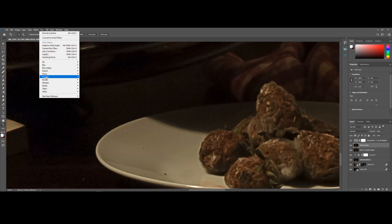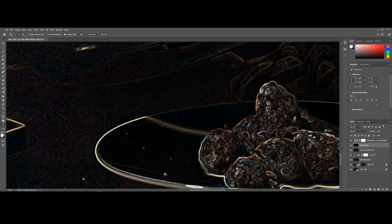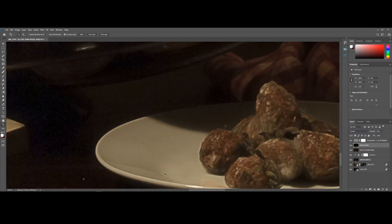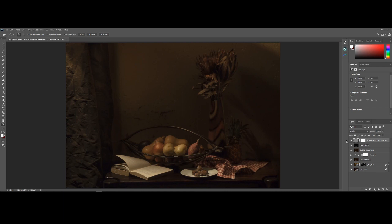The last step is to go up to Filter > Stylize and click on Find Edges. Once I've applied the effect, I'm going to press Ctrl or Command-I to invert the image and set the blending mode of this layer to Screen. I'll drop the opacity down to 25%, and that seems pretty good. Now you can see the sharpening layer at the top is still keeping the details intact, while the three effects layers we've added help smooth things over a bit, thus creating a more painterly feel to our image.